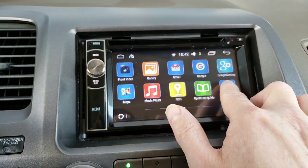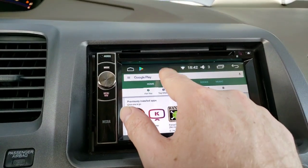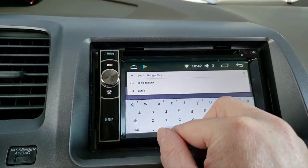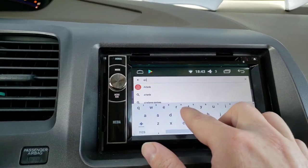So let me show you how to do that. On your radio side, you're going to want to go to the Play Store and look up an application called Air Screen.